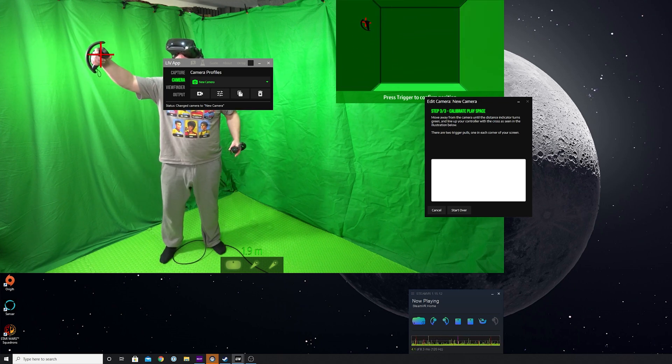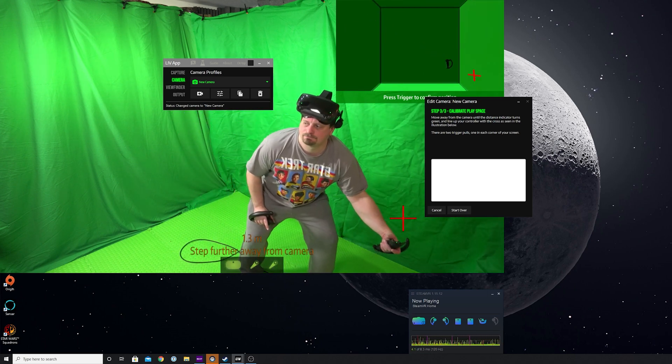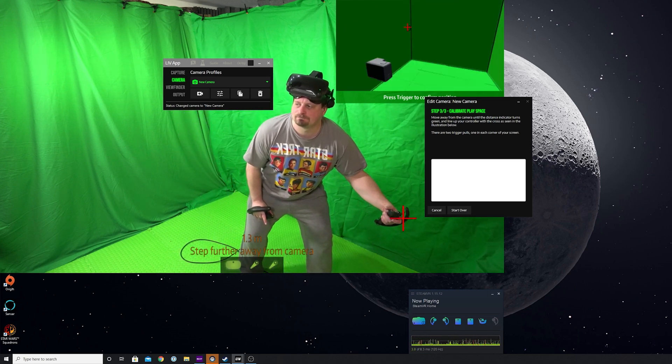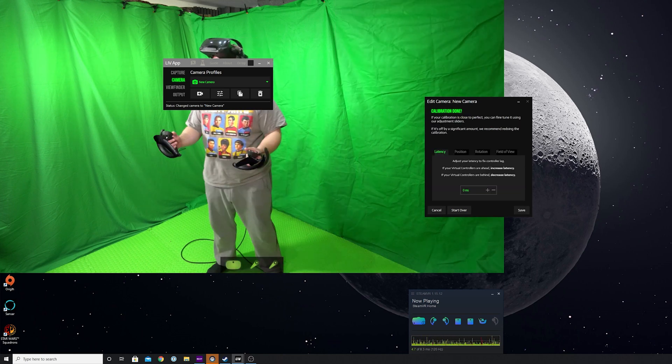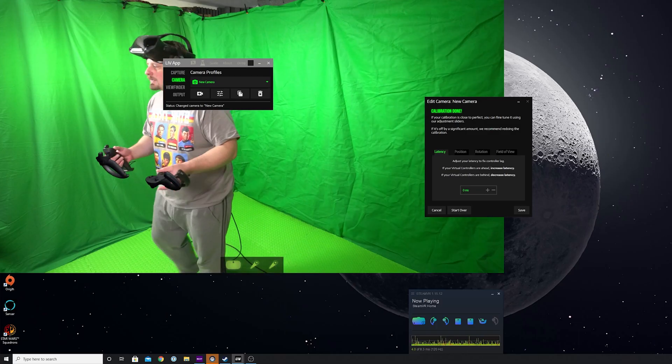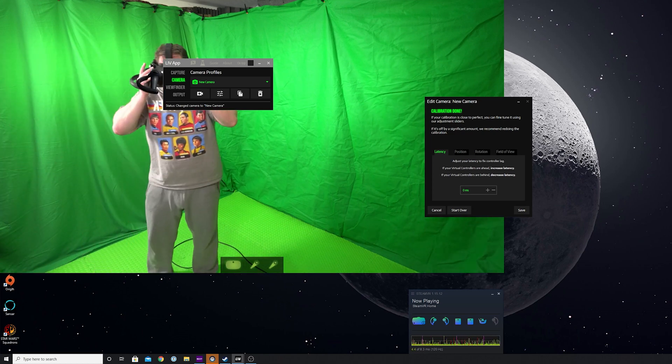Move the controllers over the red crosses and squeeze the trigger — I often find I need to squeeze twice, which I think helps LIV know which is the active controller before you calibrate. You should now be able to see your virtual VR controllers overlaid over the image, and there are options to fiddle around with the latency if they're not quite in sync with your actual VR controllers.